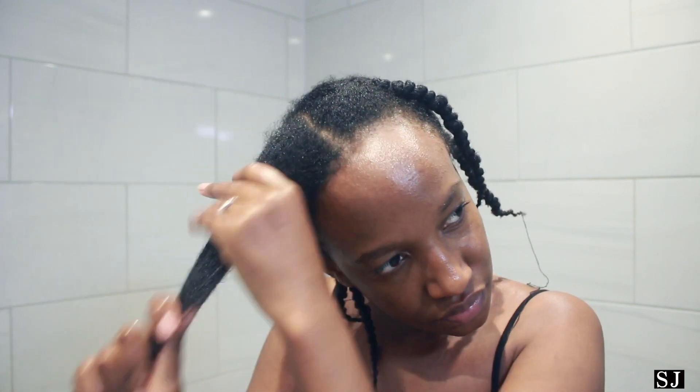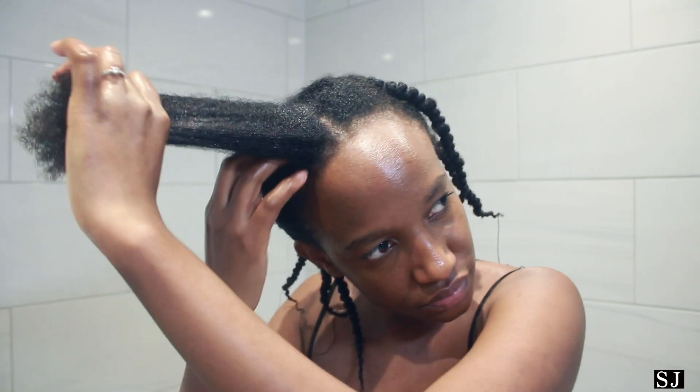I just go ahead and repeat the same process on the next section. I wanted to emphasize one thing: focus on your ends — your ends are the most important part, even though it seems like I'm focusing more on my scalp. Your ends are the oldest part of your hair, so they need extra care. It's just like in a community or society — we tend to take care of our older citizens, and it's the same thing with our hair.